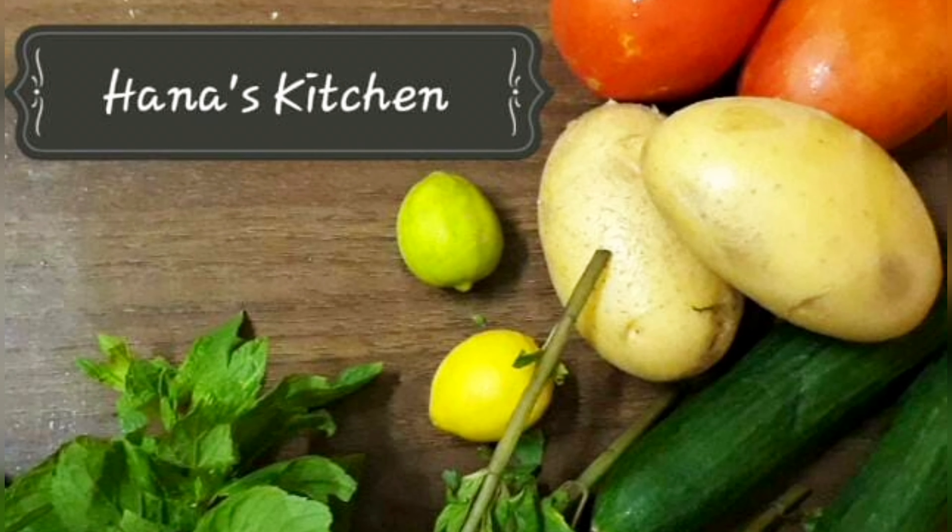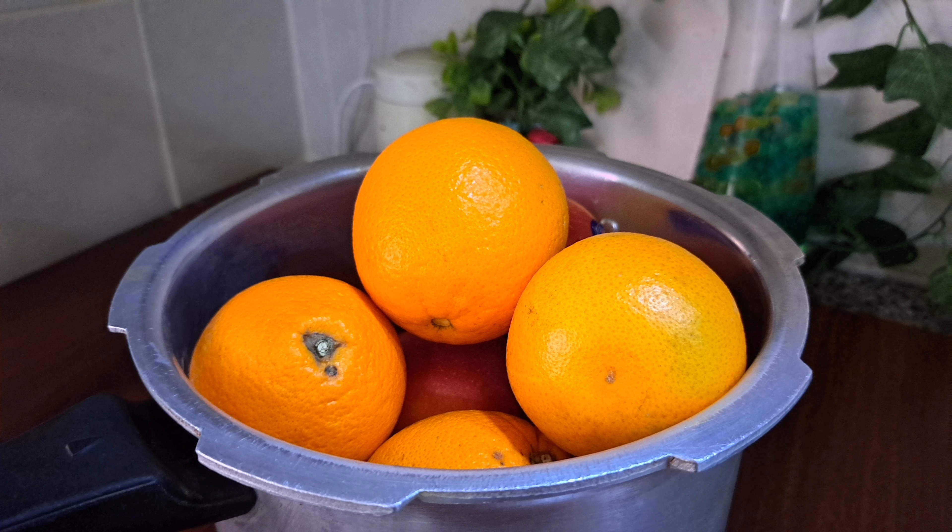Hi, Assalamualaikum, welcome to Hana's Kitchen. Today is a snack recipe.